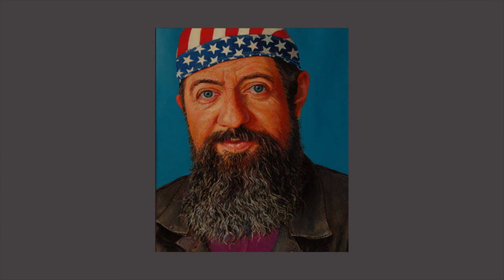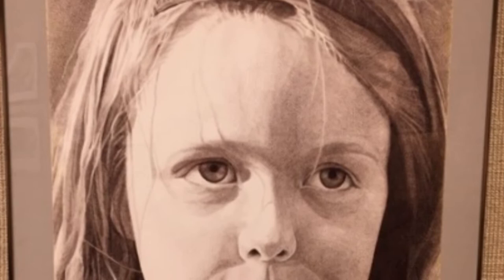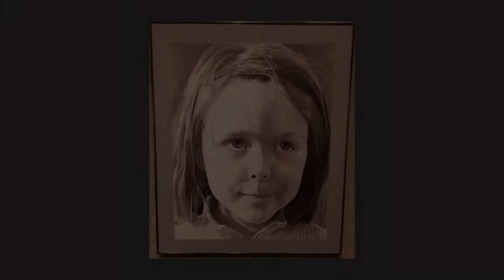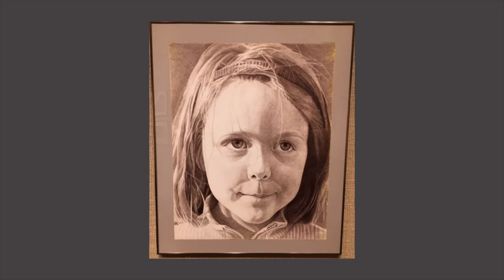This is a current-day self-portrait of Gumbert. Carl Gumbert created the ballpoint pen drawing, Elizabeth. This type of drawing is called life drawing — drawings that result from real observations. Gumbert chose to draw a portrait of his daughter, Elizabeth. His daughter has her lips pursed and is gazing towards the left, as something of interest has caught her attention.